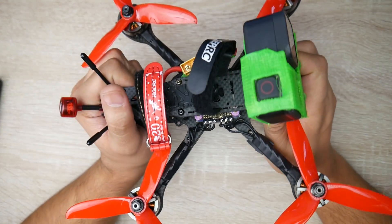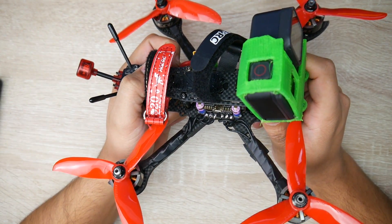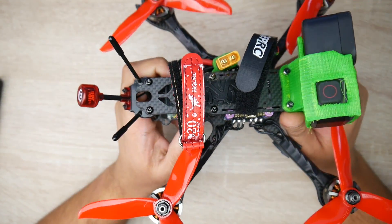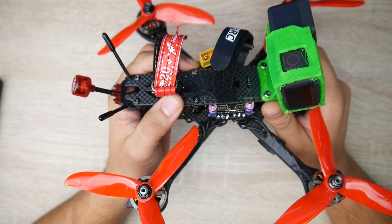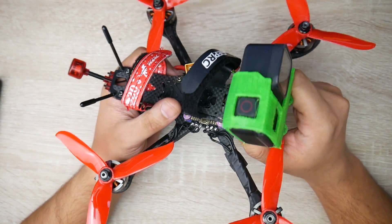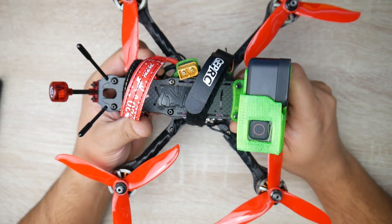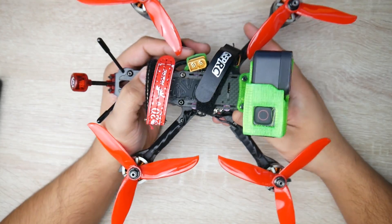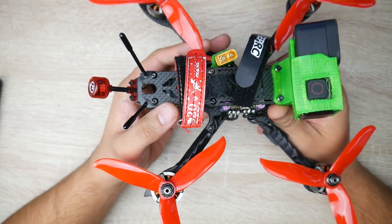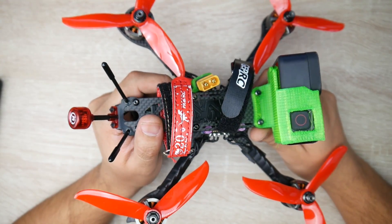Alright guys, that's going to conclude part 3. Part 4 again is going to be the tune, and we're also probably going to play with RPM filtering throughout this series. So there's going to be a lot of testing with this same quadcopter, and hopefully I'll document everything and try to explain everything to the best of my abilities. Also, if you're looking into getting Real Steady Go, you can use the links down below and use the coupon code 'mesh' to get $5 off.